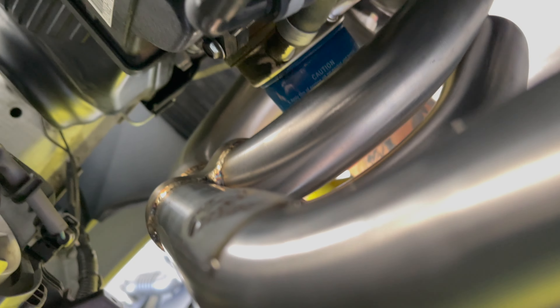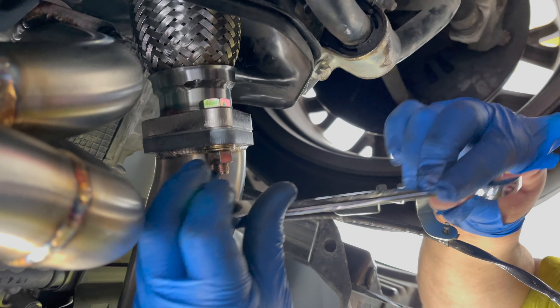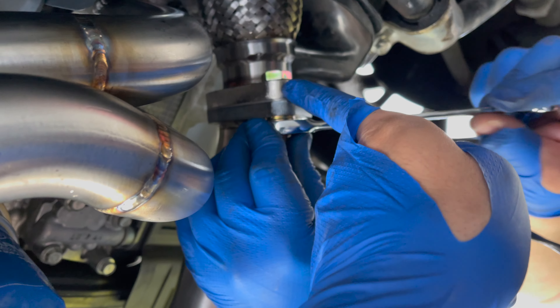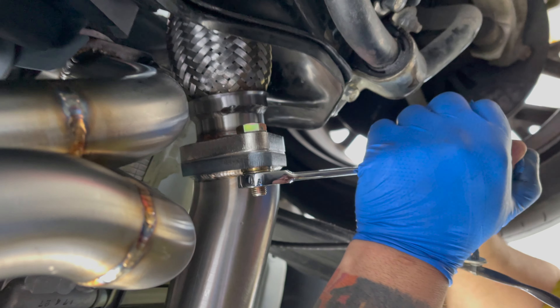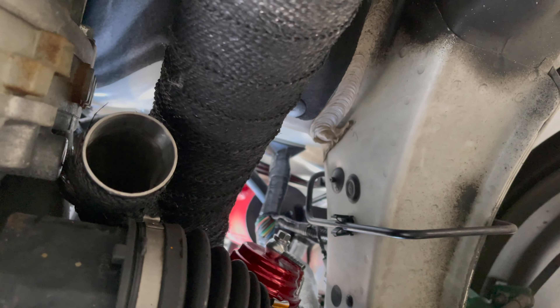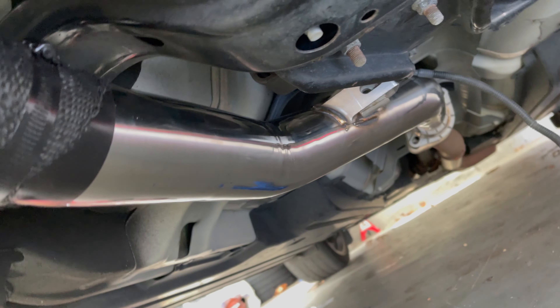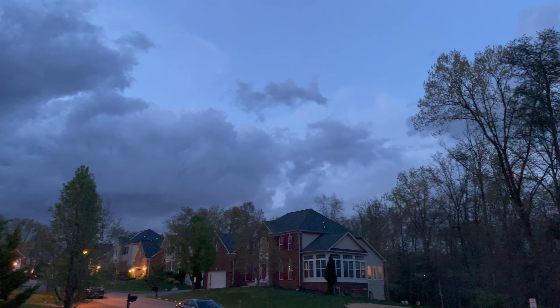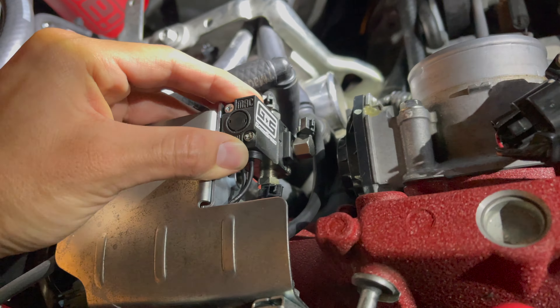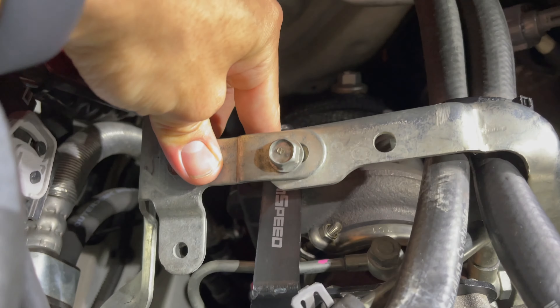All right, we got the headers on, looking beautiful. You'll be able to see that little print right here. Come up top — just tying up the bolts for the up pipe to the headers, put that little new gasket right there, as you guys can see between there. Look at that manpower. You guys can see the dump tube right there. As you guys can see, we put the electronic boost controller on.